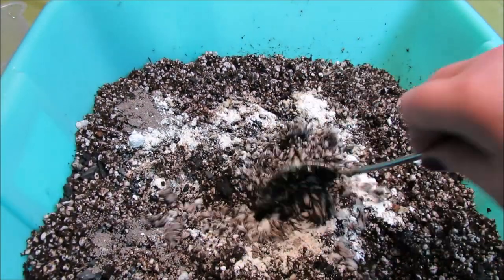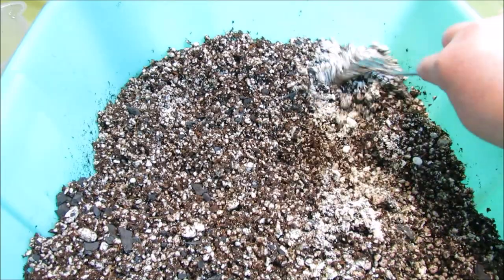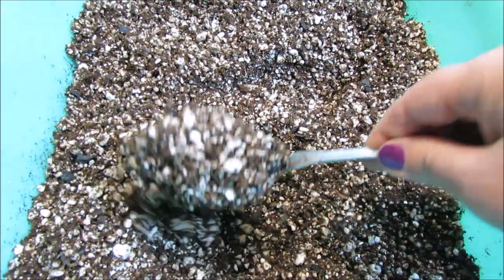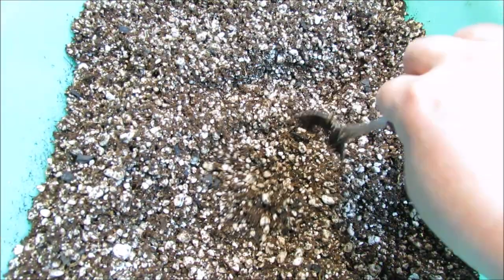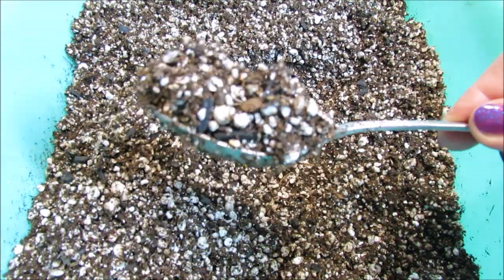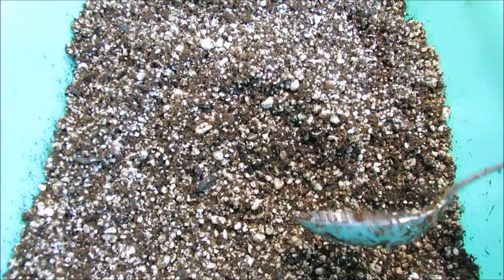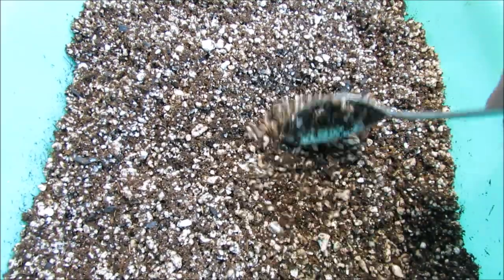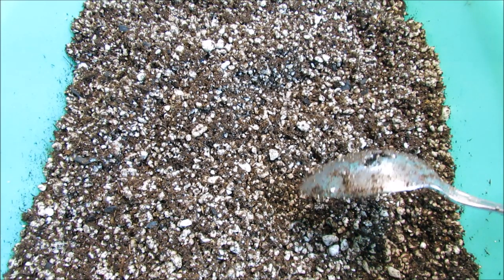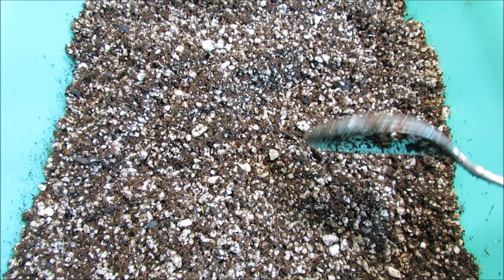Now we just mix it thoroughly. Once thoroughly mixed it should be a fluffy consistency — not too moist but moist enough to be used for repotting. We will not be waiting two weeks like we did in my original recipe, because the pH adjuster is already in the ProMix component, so this can be used in just a few days up to a week of storage time.